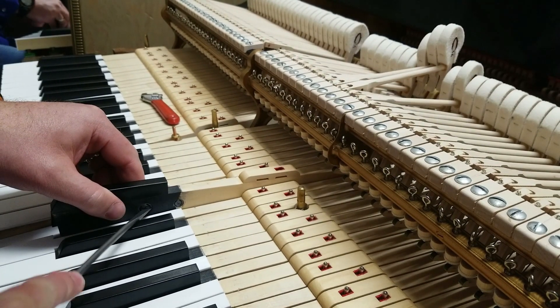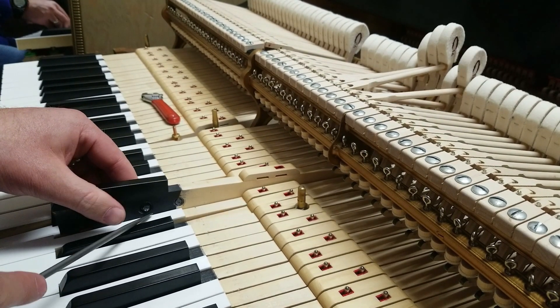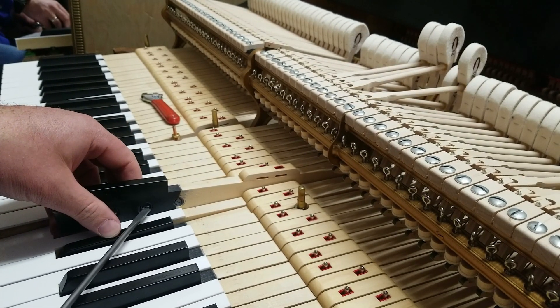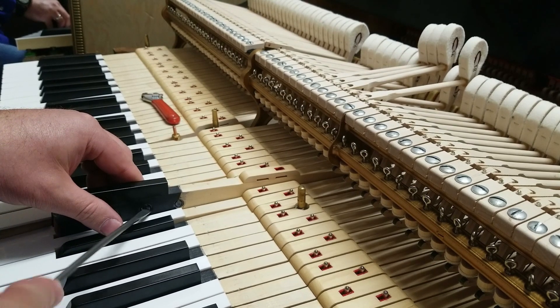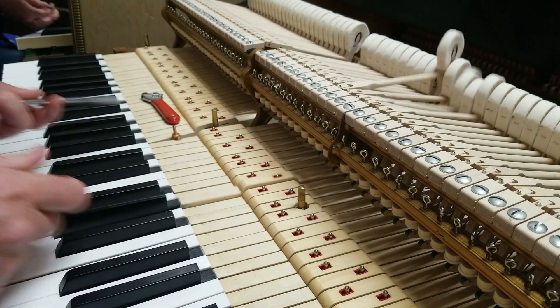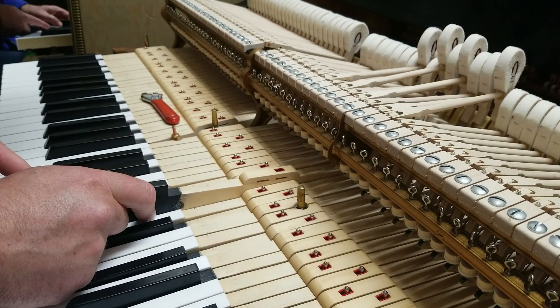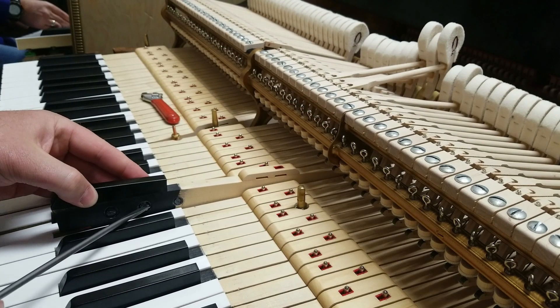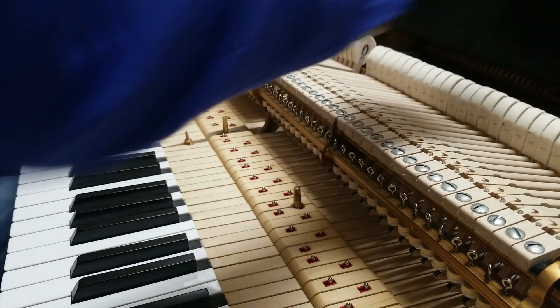Interestingly, the time of year I notice key leads clicking in their holes is mostly when the humidity is highest — here that's late summer, early fall, which is where we are now. You might think the hole would shrink and the key lead would get tighter with higher humidity, but the opposite is true. I'm going to have to take the stack off this piano.